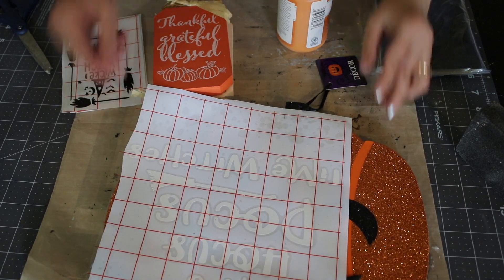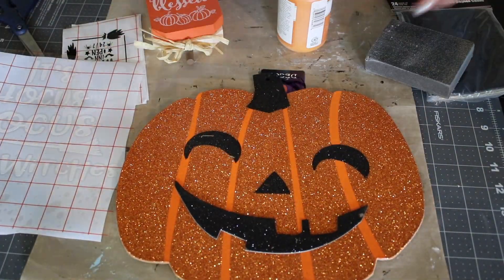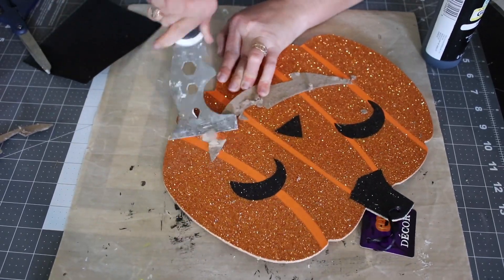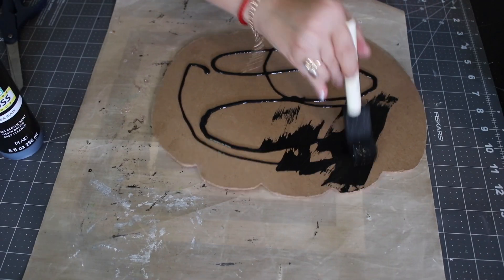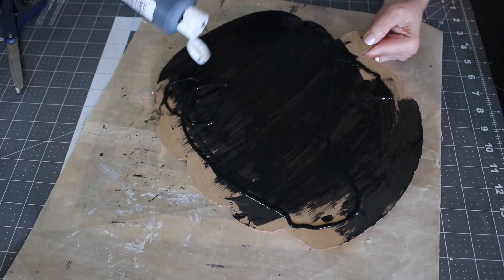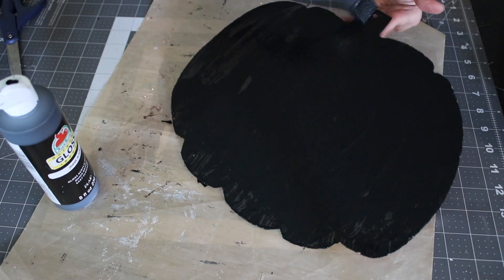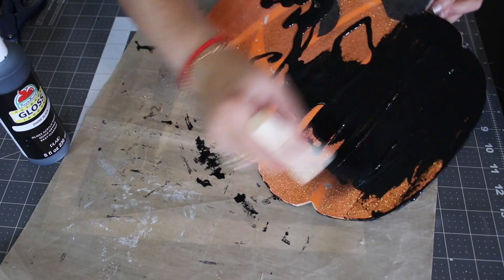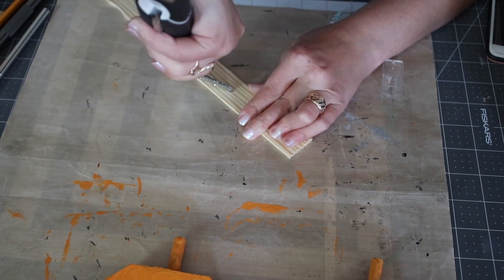For this project, all you need is a Dollar Tree pumpkin. I printed out a cute Hocus Pocus saying from my Cricut, and then you need some black paint. If you don't have a Cricut, you can use a regular printer — print it out, cut it in the shape you want, either use it as a stencil or just glue it down and Mod Podge over it. It will look just as beautiful, believe me — I used that method for quite a while before I had a Cricut.